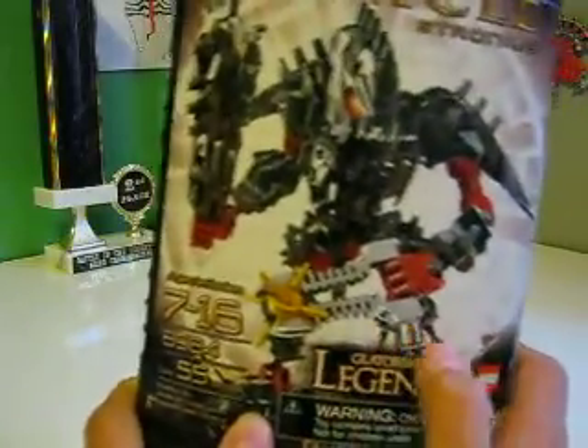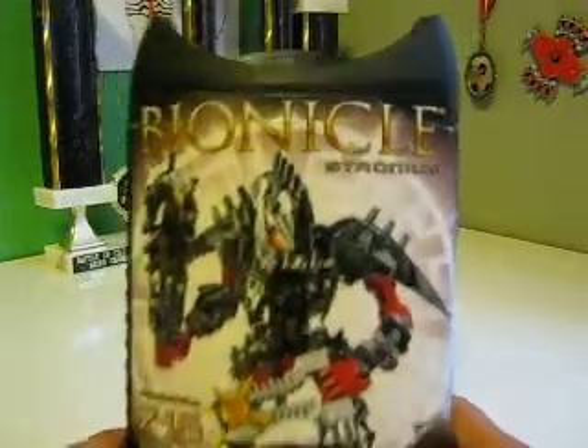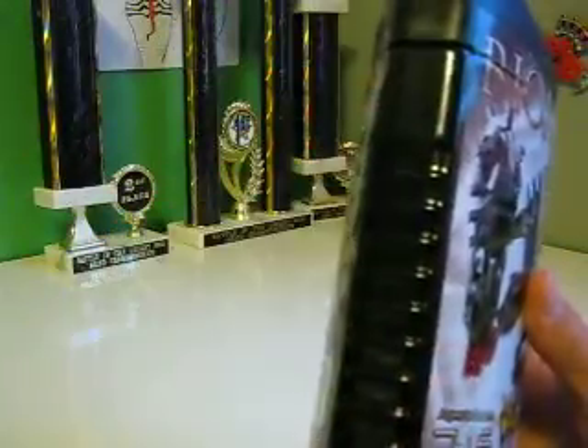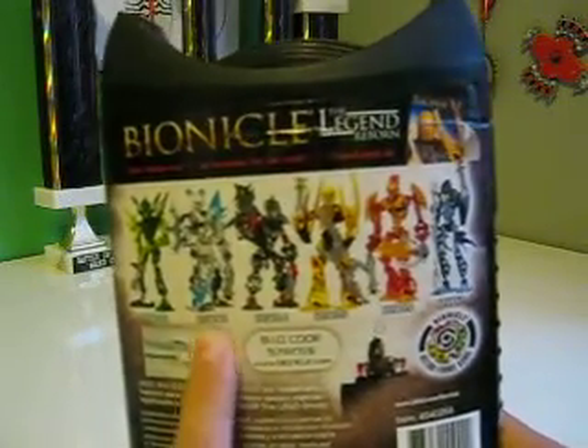And there's a Glatorian Legends right here. Lego. This cap kind of resembles the Visorak with the Rhotuka spinner right there. Here we got Bionicle, Bionicle.com. Got this great thing right here. Back here, Bionicle Legend Reborn DVD coming out September 15th. You got Vastus, Galoo, Stronius, Matsunui, Ackar. How to shoot the Thorn Axe, even though most didn't know how to do that. Biocode.